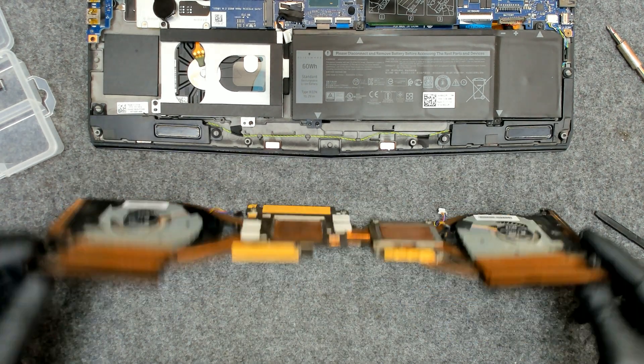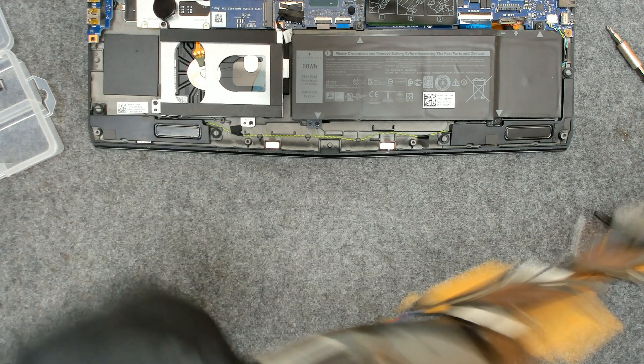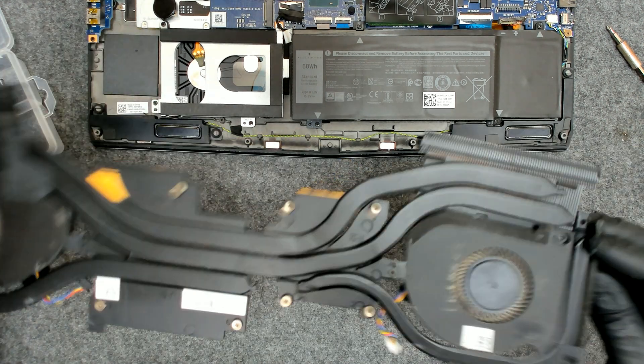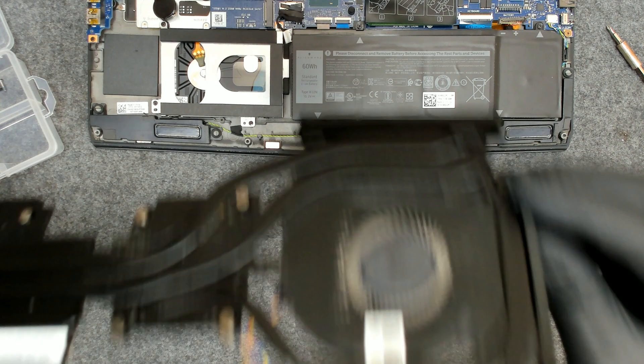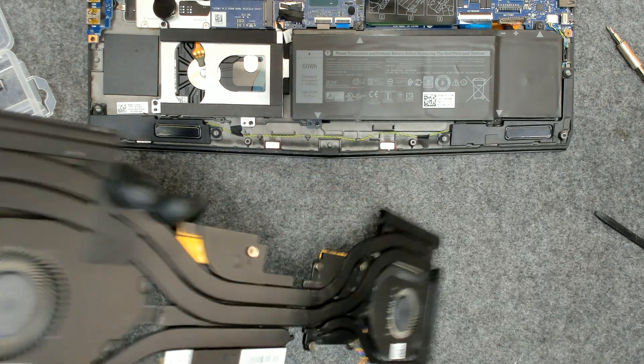Now let's check the fans. The grills are clean, yeah everything is fine, we don't have any dust. They're just a little bit dirty so I'm going to clean them with a brush only.